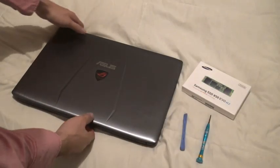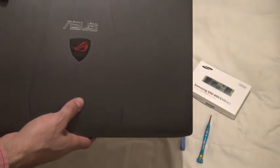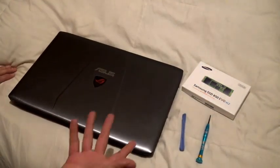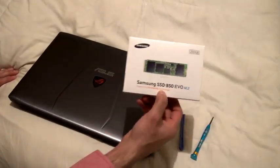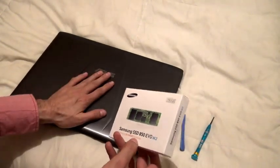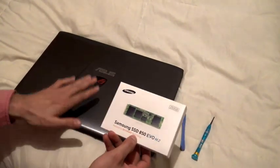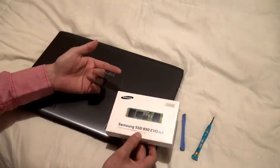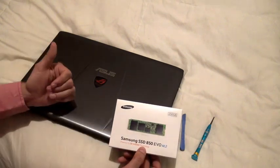We've got an Asus gaming laptop here. What these laptops have is easy access to change or add an SSD drive — a solid state drive. That's a big advantage with these laptops. It's good to mention also that this will not void your warranty; these laptops are meant for adding SSD drives, hard drives, and memory RAM.